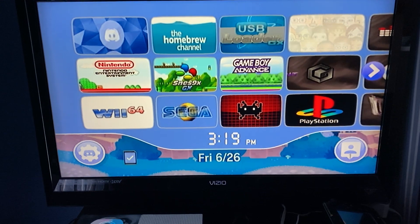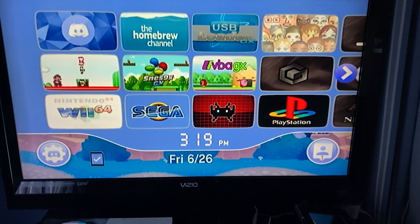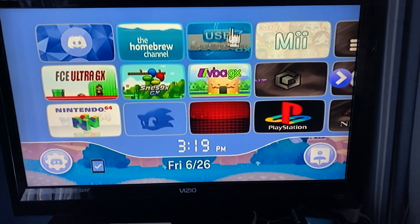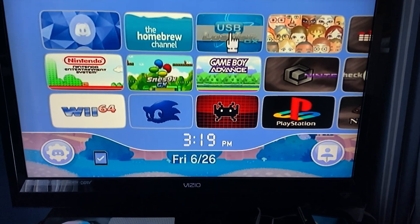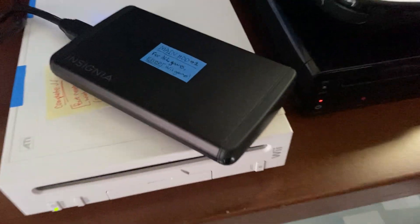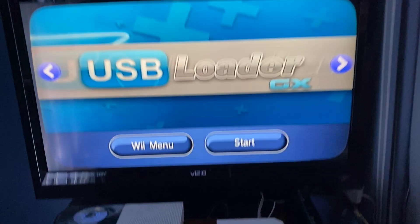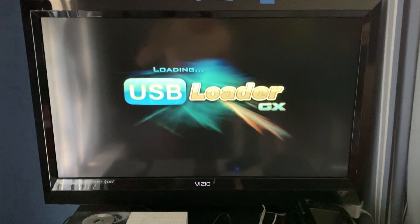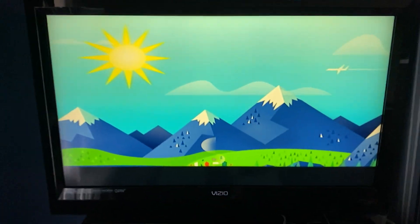All the games are 100% tested and good to go. The other problems are more user error because you guys probably don't know how to use some of the apps, so let's get into it. USB Loader GX — when you buy a Wii from me you usually get two hard drives: one has the Wii games on it, and the other has the GameCube games and all the other ROMs and retro games. The hard drives are labeled on top — 'Main HDD for all games except Wii games.'